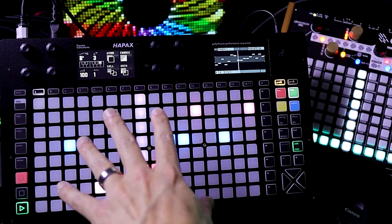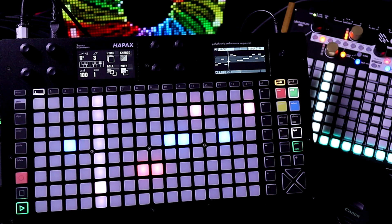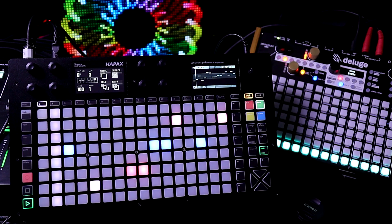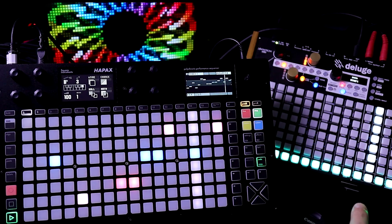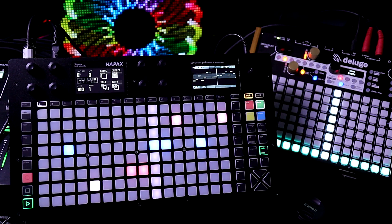Eventually I'll be making more tutorials on the Hapax. I'm just working on the PolyN Tracker Bootcamp, which is also a great sequencer. It actually could keep up a lot more with the faster BPMs from the Deluge. Stay tuned and thanks for watching.